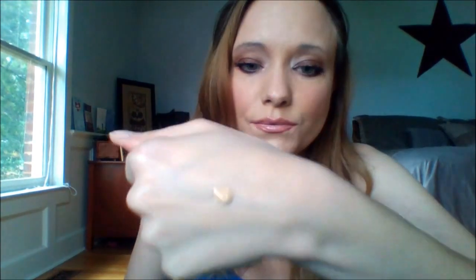Well, that was a fail! It's not a watery foundation — you might think it would be watery since it says serum, but it's really not. It's pretty thick and feels amazing going on the skin. It is a medium to full coverage buildable foundation, which is exactly what it says on the bottle.